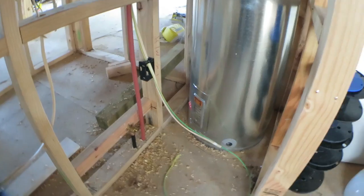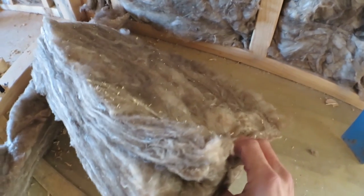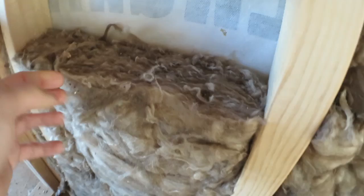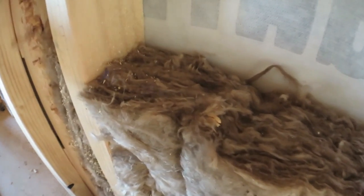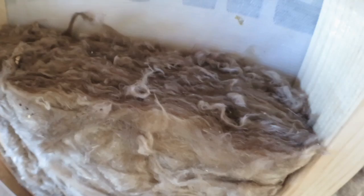The hot water heaters were delivered and put in place. We had our insulation installed — it's a glass wool product, 90mm thick, R2.2 here in New Zealand. That's based off a mean temperature of 15 degrees Celsius, if that means anything to anyone.